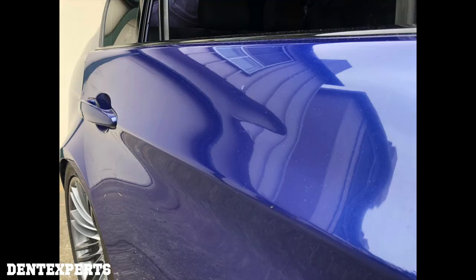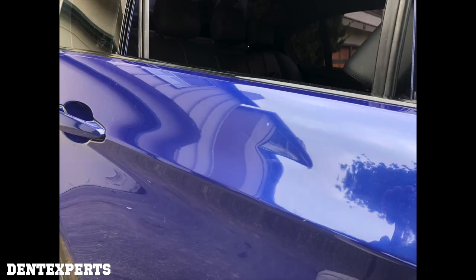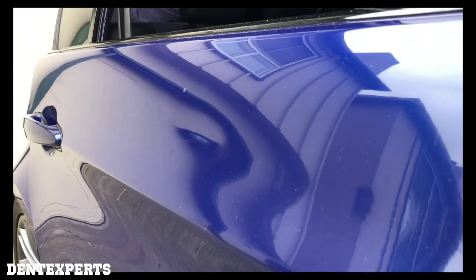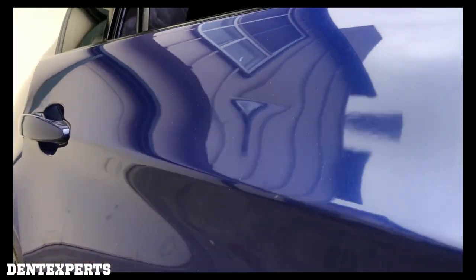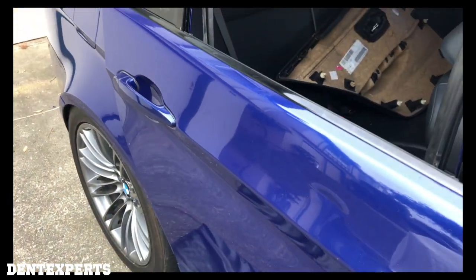Let's take a look at this crease. If you're studying paintless dent repair and you're about to pay a lot of money to an instructor, make sure they show you their work in dark colors. There are a lot of instructors showing their work in white and they can hide quite a bit. When you're spending a lot of money with somebody, you want to make sure they show you what they can do, because they're trying to teach you what you're going to encounter out there. So here I'm showing you real detail on a dark color, and if you're interested in paintless dent repair, always require that from your instructors.